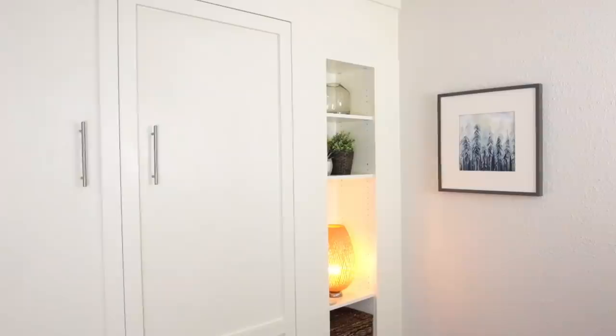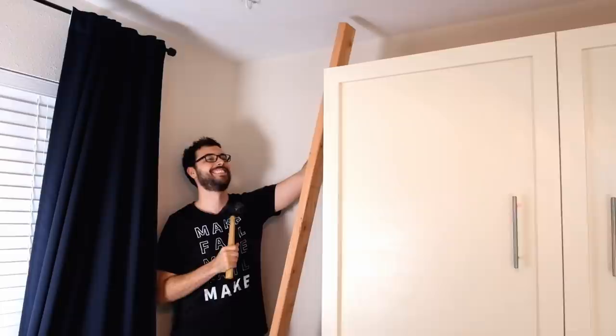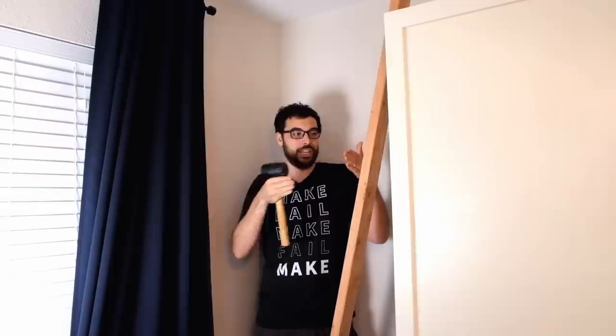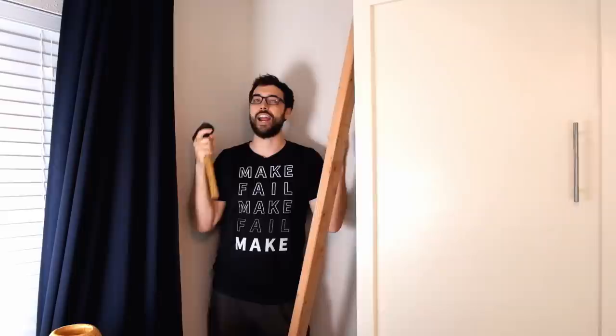Alright, the first thing we're gonna do is add some cabinets right here, but the location of them needs to be fixed and there's nothing to really attach them to. Since they're gonna be floating in the middle of all of this — they won't be touching this wall, they won't be touching that wall — we're gonna add some framing to this area so that we have something to attach them to. The first thing we've got to do is build the cabinet, so let's do that.